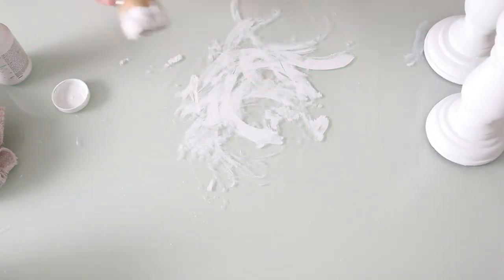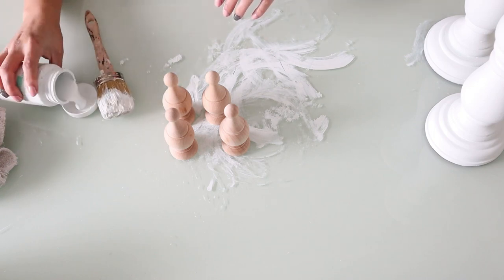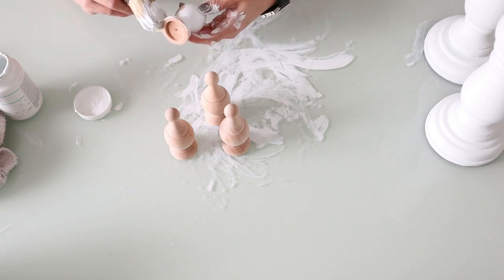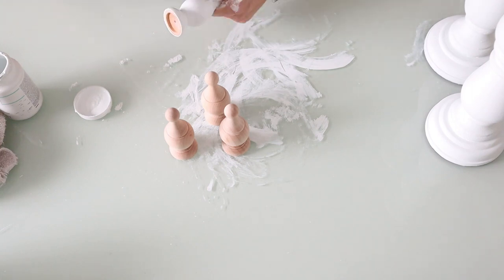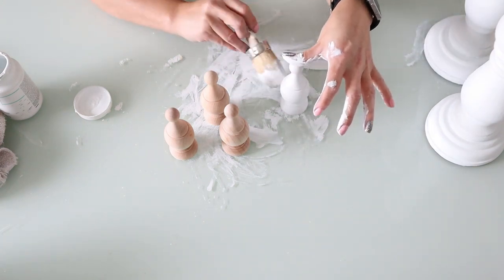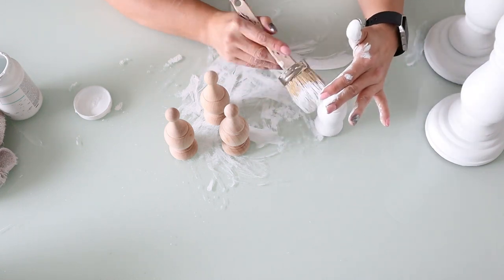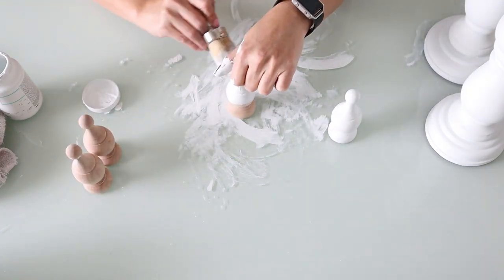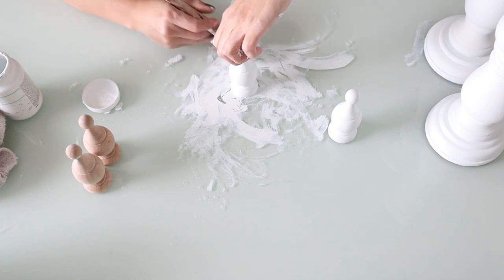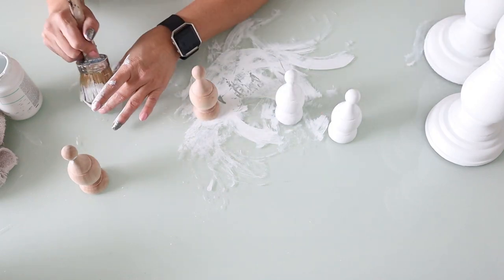Now that we have our candlesticks painted, we're going to temporarily move on to our second project. When painting is involved, I like to get all of the painting done at once. These are the finials — I think that's what they're called. I found these at Michael's in their clearance section for 57 cents, and I thought these would be perfect for a beautiful farmhouse riser. I also found a little box or tray, also on clearance. It is so important to check your clearance sections because you can find some amazing gems.